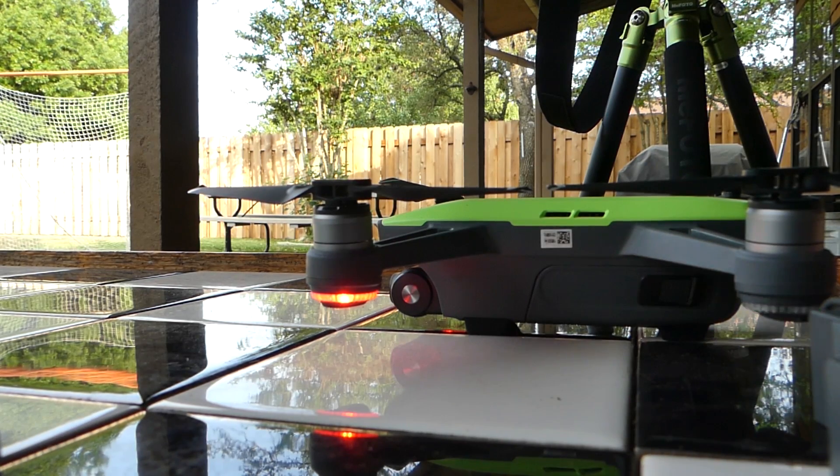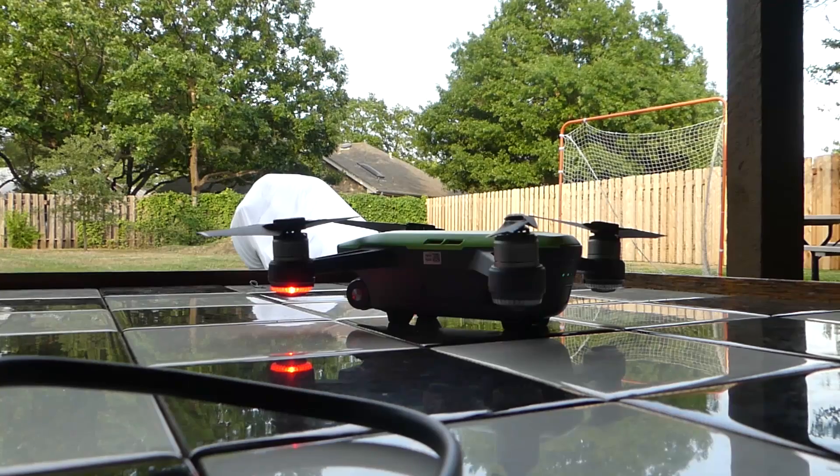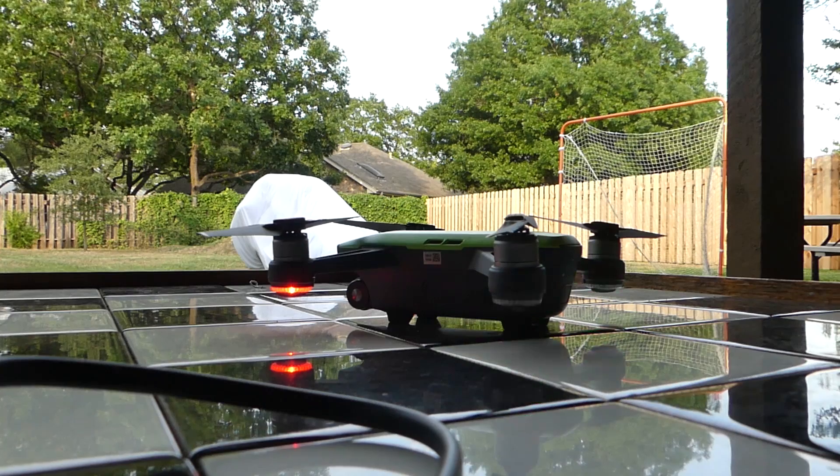I could fly it without the app — I could use the gesture modes and the hand takeoff — but I want to be able to see when the batteries are getting to a certain level. I've got my app open and it's telling me 98% battery. It was charged last night and has been sitting for about 12 hours. All the cells are reading 4.27. I'm going to make sure my low battery warning is at 20% for all three batteries, and when they're at 20% that's when I'm going to land it. I'm using an iPad as the clock right here.